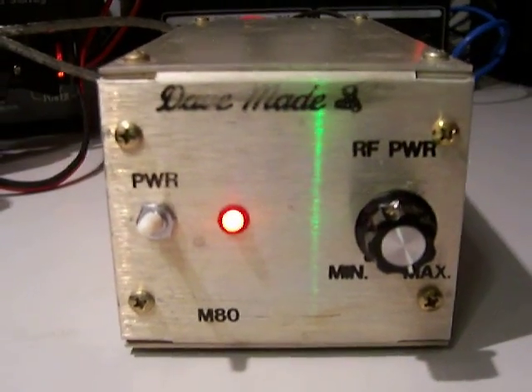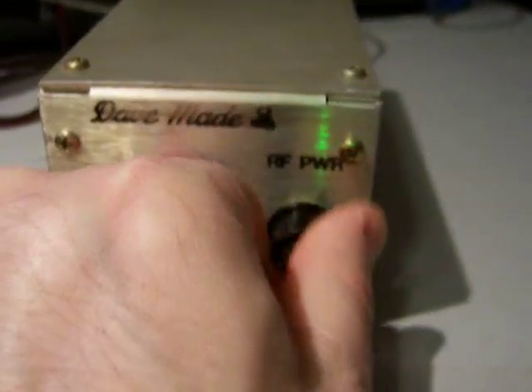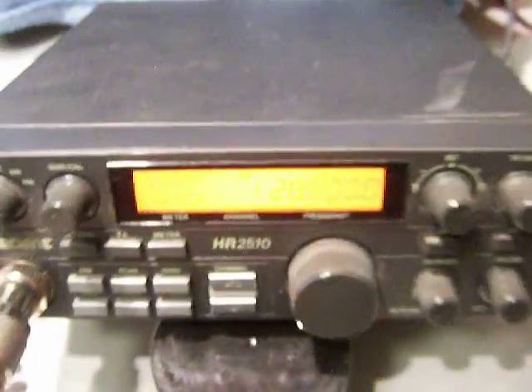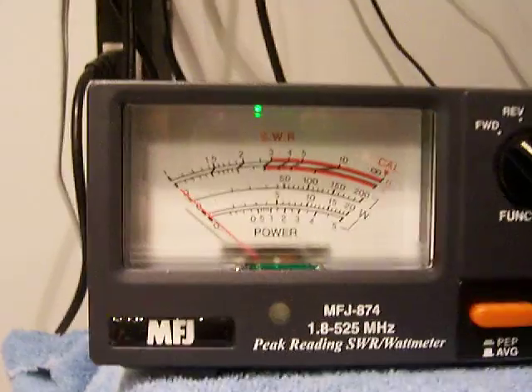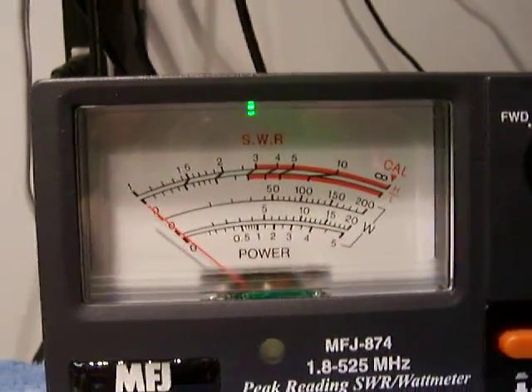The amplifier works fine. We're going to show it on a watt meter here that it actually works. There's the power switch on and off — as you can see the LED comes on. RF power low or high output out of the amplifier. Here's the radio that I'm going to be driving it with and I'm going to show you what it does on the high side on AM, FM and sideband.